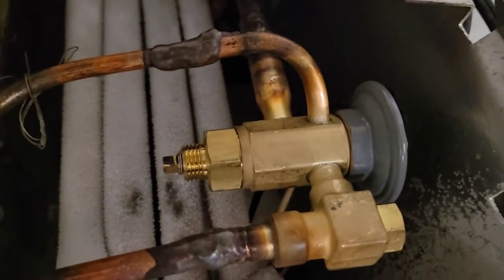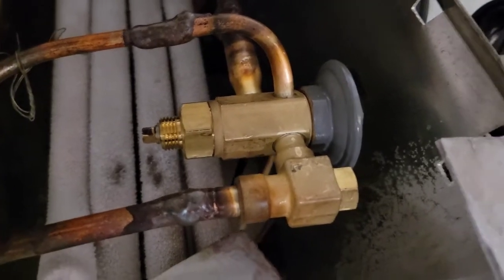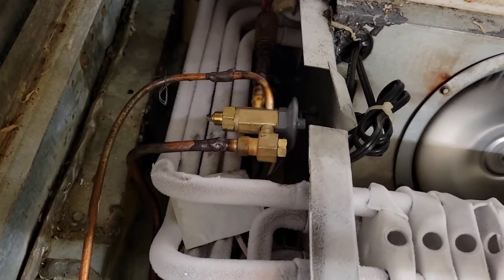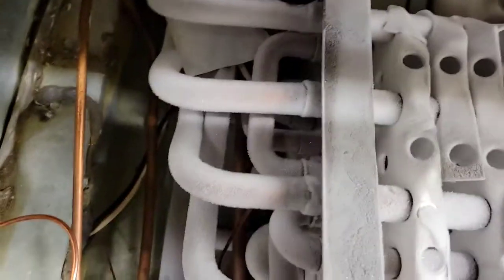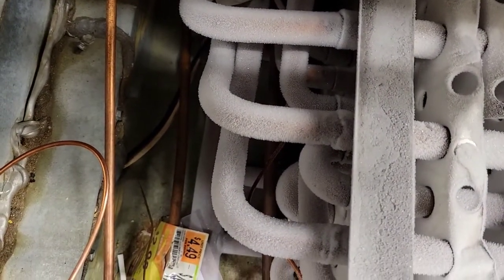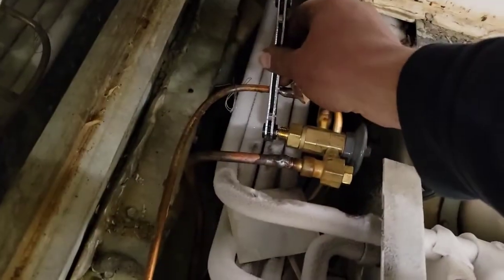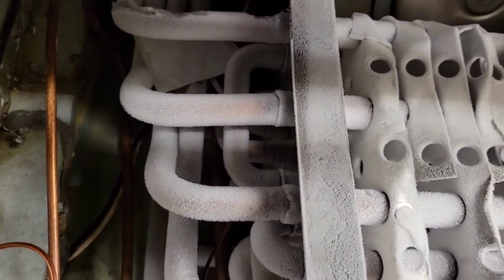What I recommend is looking at the TXV and knowing how many turns it is. I'm going to do one full turn and see where I'm at. We'll bring the stem out, which opens up the orifice — turn it to the left: one, two, three. Still not quite there. Four. There we go.